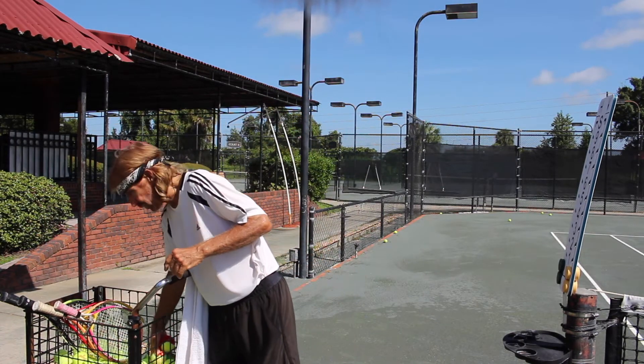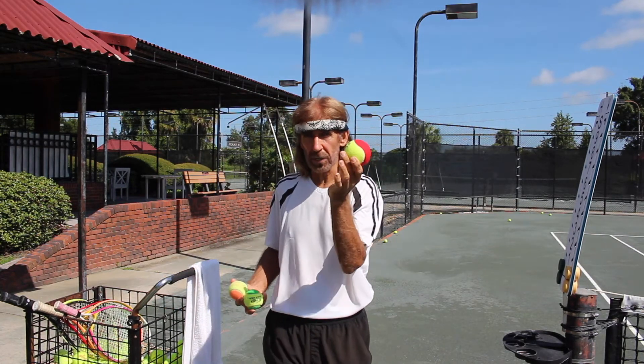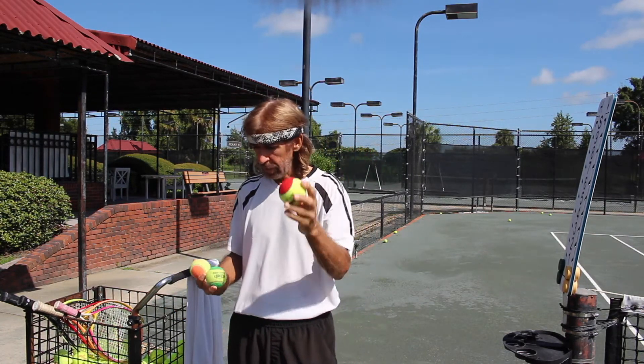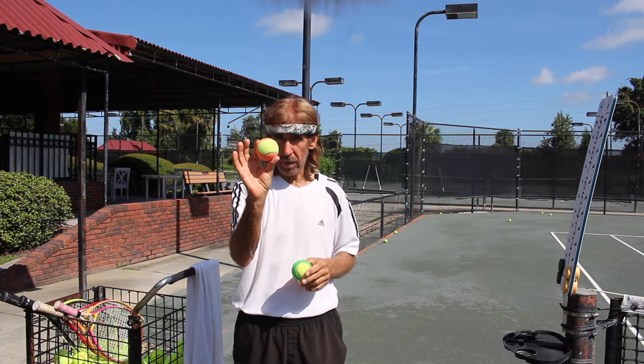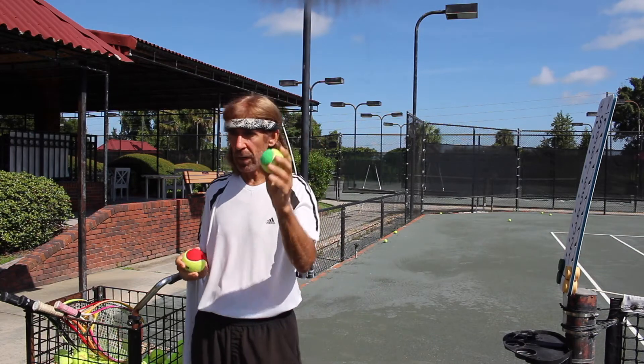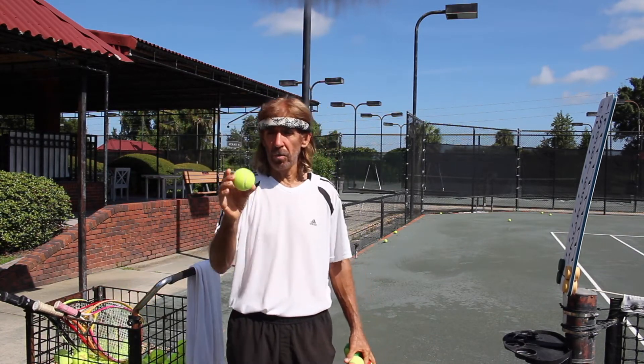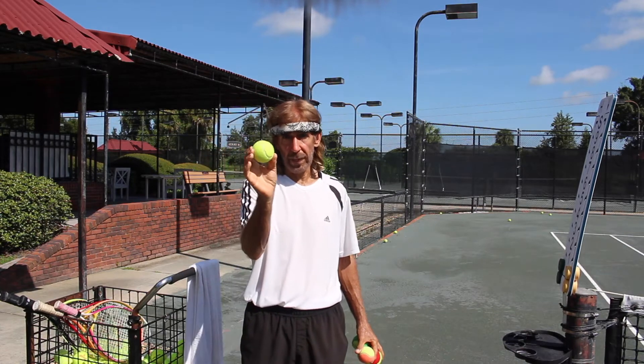We use three different kinds of balls. We use a larger red ball — 30 percent larger — for the youngest children. We use an orange ball for the medium age children, and then a green ball, and eventually we move into the professional yellow ball.